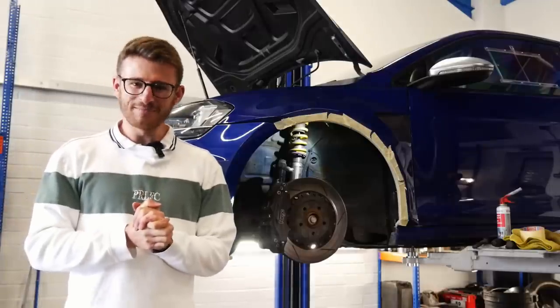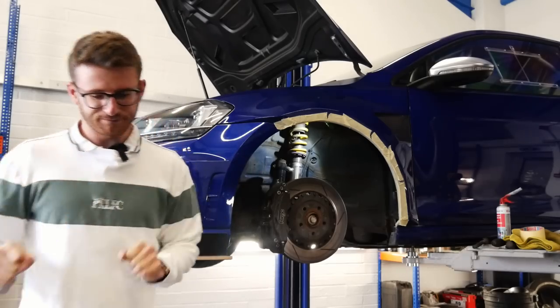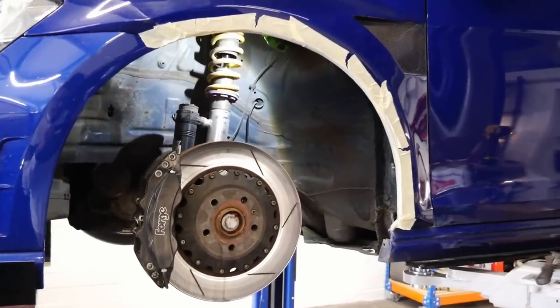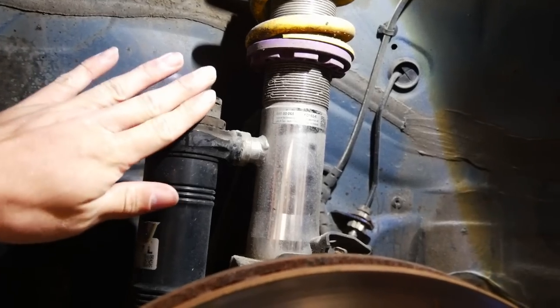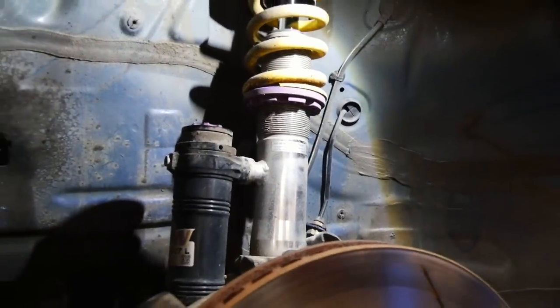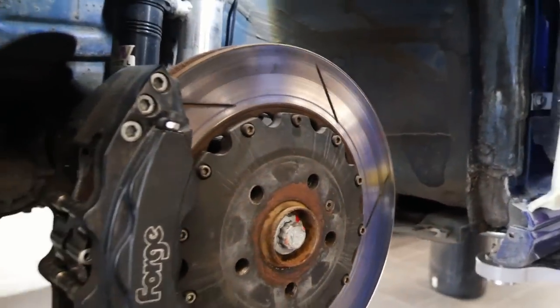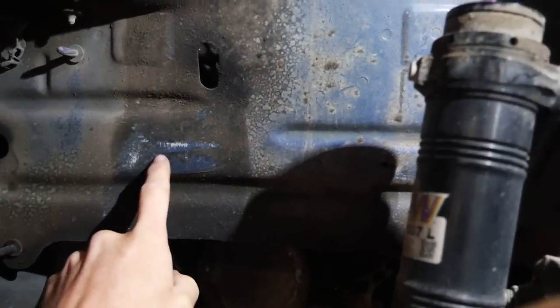We've got a problem — a fairly big problem, one which has kind of scuppered plans somewhat. Up until now we've cut away what we think will be enough off the front arch on the nearside. We tried to test fit one of the wheels and we have a clearance issue. This is the canister as part of the KW Club Sport coilover kit — the wheel is hitting it when we try to fit it onto the hub. What will solve this is some eight or ten millimeter spacers, which is a fairly straightforward fix.